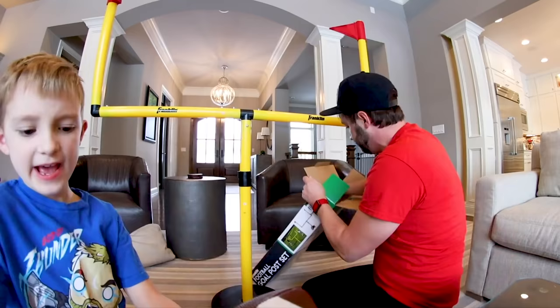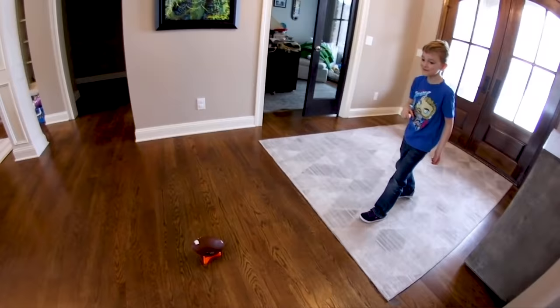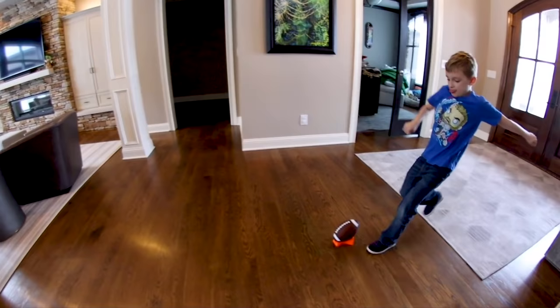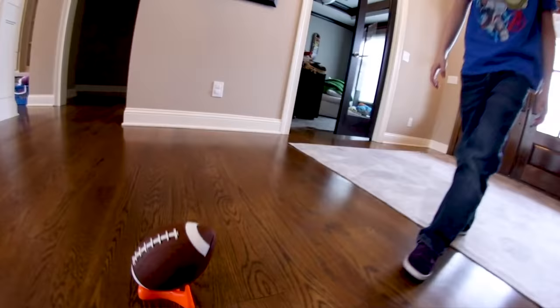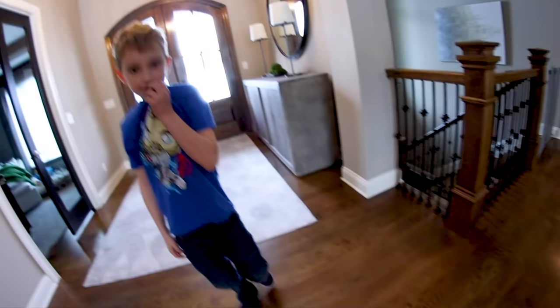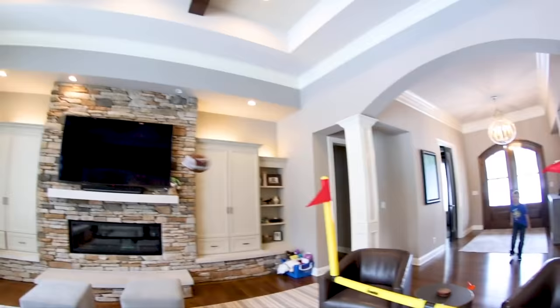The football fits through the goalpost really well. We're ready to play — house football right now, let's go! You gotta kick it and scoop up a little bit. Okay, kick it right there and boot it upwards. That was better — that was progress! That was right there, you got it!